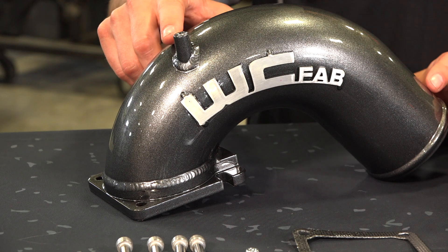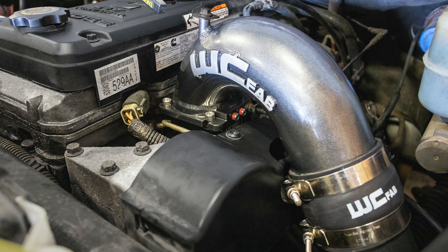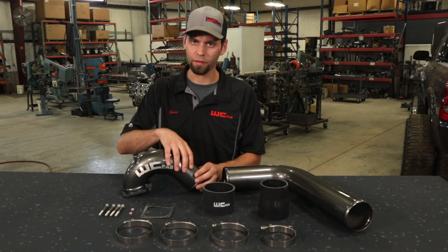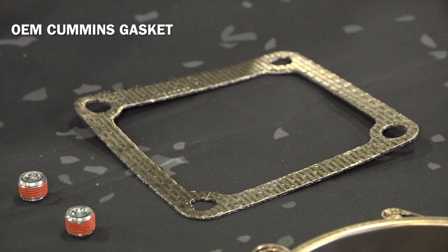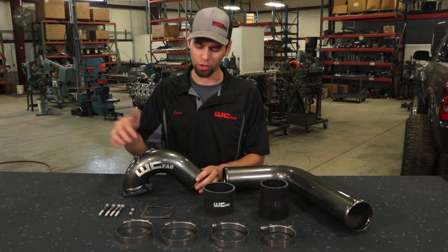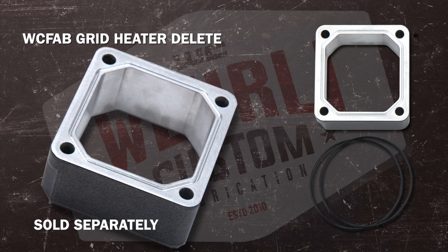Another feature of our 3.5 inch high flow horn is a threaded bung on the top of the horn which allows you to remount the OEM dipstick tube bracket. To seal our billet aluminum flange to the cylinder head we supply an OEM Cummins gasket. If you upgrade to our grid heater delete plate you won't use that gasket, because our grid heater delete plate uses an O-ring type seal surface.